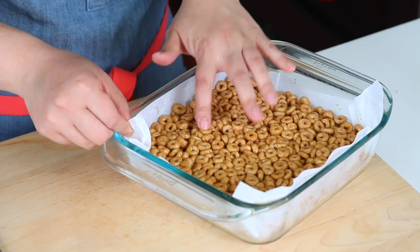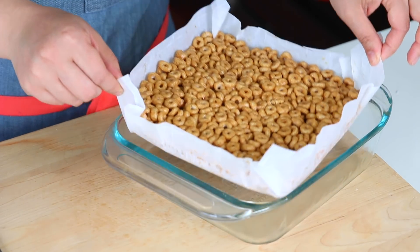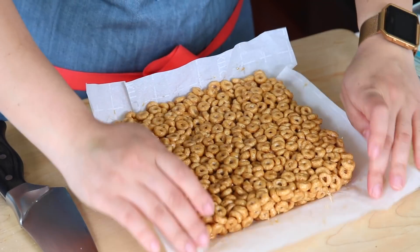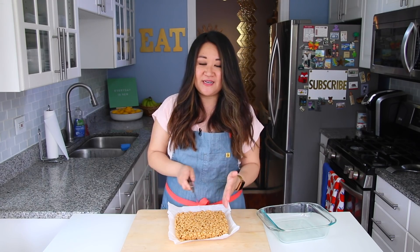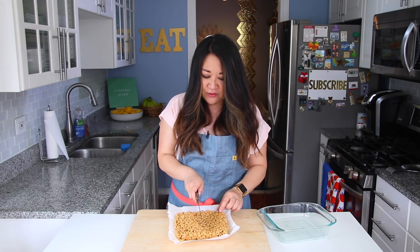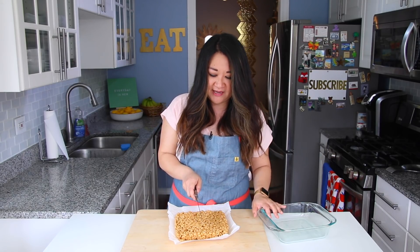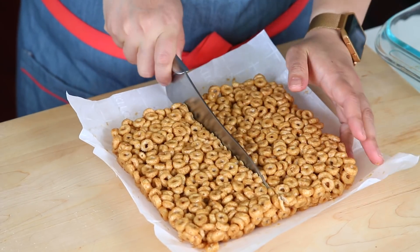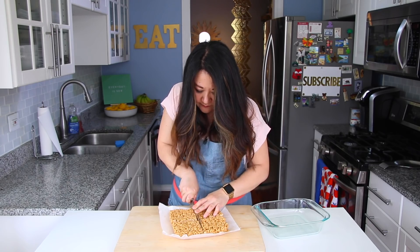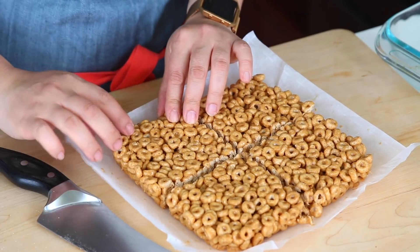Alright, it's been about an hour and it is nice and firm, I can tell. I'm going to use the parchment to lift it out — perfect. You can cut it any way you want. You can cut it in long bar form if you want, but because I didn't put a ton of honey and I'm afraid the smaller I cut it the more crumbly it'll get, I think I'm going to go for about 16 pieces from this eight by eight square. Wow, that crunch! It held together! The more time it spends in the fridge, the easier time you'll have having it hold together.